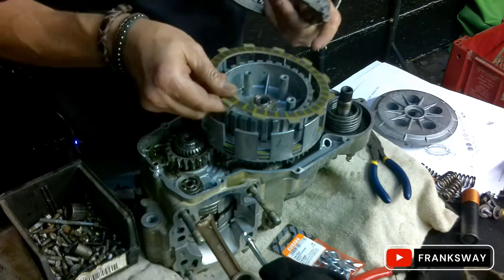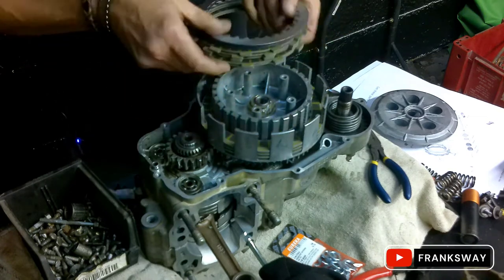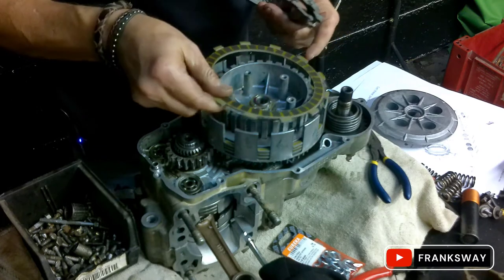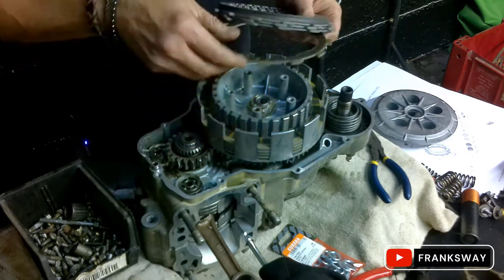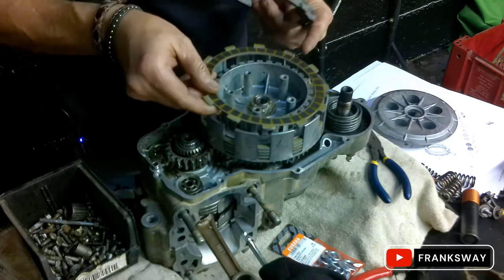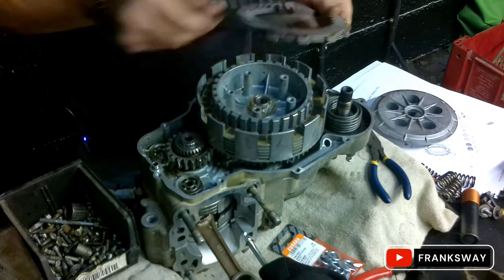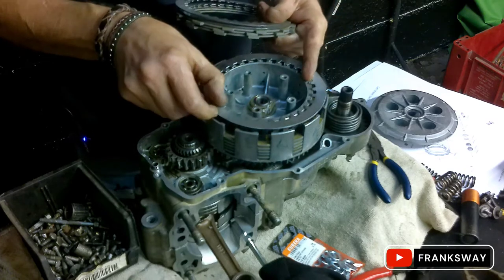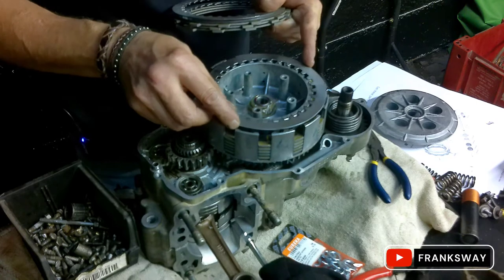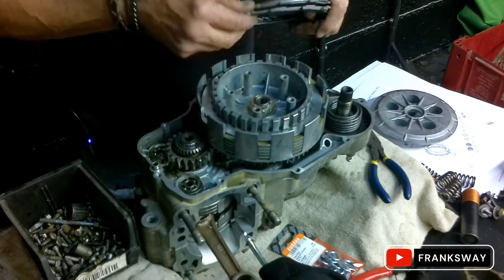The pressure plates had a lot of glazing on them. As you saw, I cleaned them properly. The plates themselves are still within spec - I measured them with a Vernier and had a look at the manual specifications. Happy with that. So they're not new, but obviously they're not worn beyond usage.